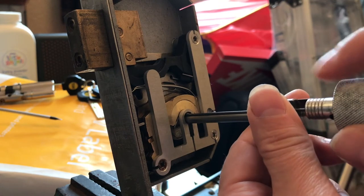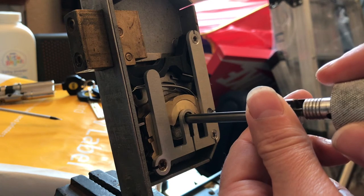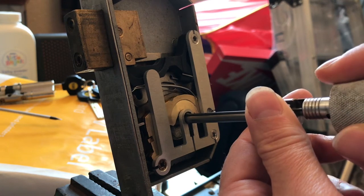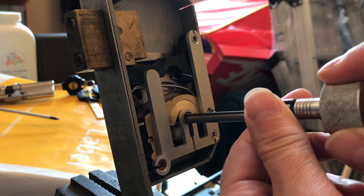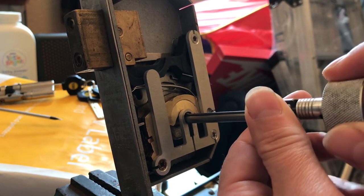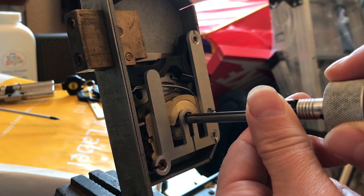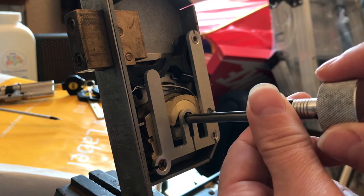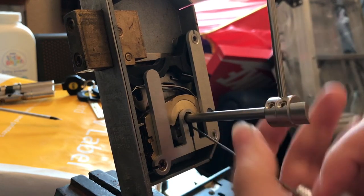Let's try front to back. One - movement. Two - pretty free. Three. Four - that's the noise, listen really carefully. Little click on four. Five is freely moving.